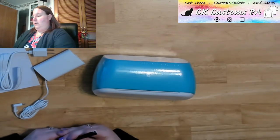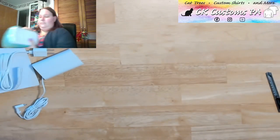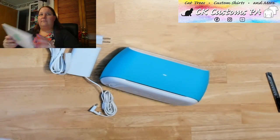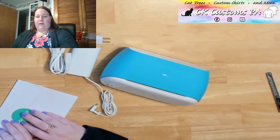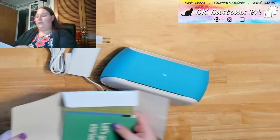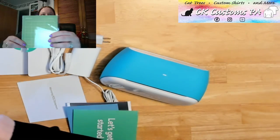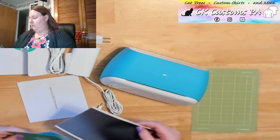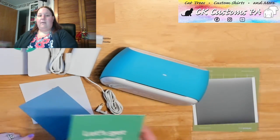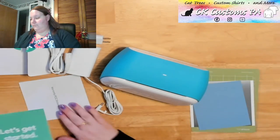We'll go ahead and cut through the plastic so we can get this set up. Before I plug it in, I do want to check the guides that came with it, just to make sure there's nothing else I should be doing ahead of time before powering it on. It looks like we've also got some mats that came with it. This here is the standard grip Cricut Joy mat. We have a piece of smart vinyl — smart vinyl came out specifically for the Cricut Joy and does not require a cutting mat. I have my Let's Get Started guide, a piece of card stock, and then my warranty information.